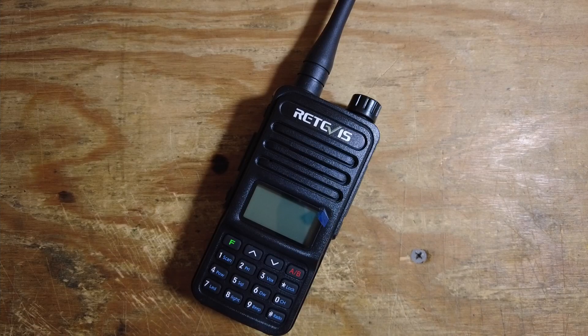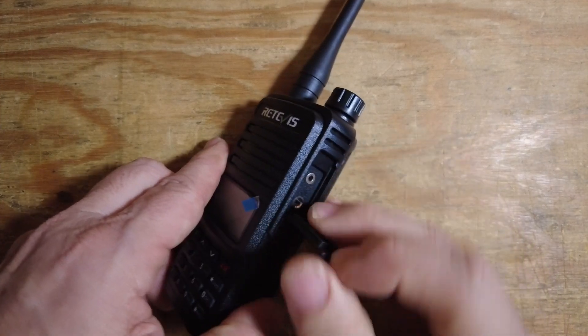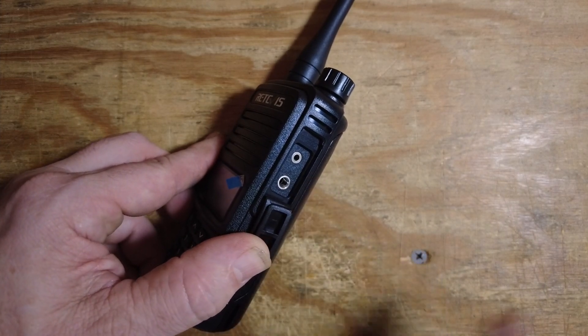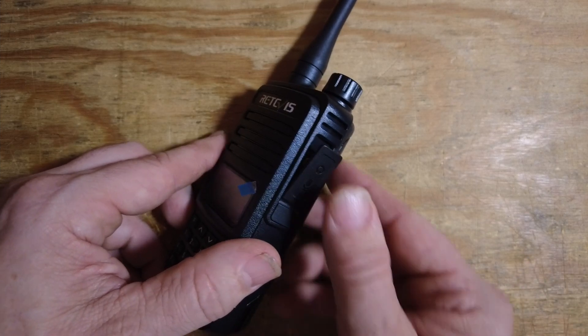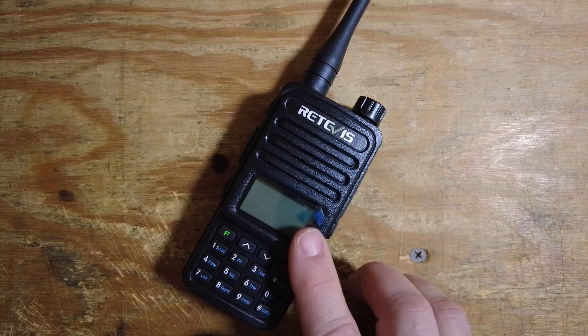Now one nice thing about these radios is if you take a look on the side, you've got the same Kenwood style connector that you've got on the Baofeng UV5R, so all of the accessories should work between the two radios. And this radio is also programmable by CHIRP.